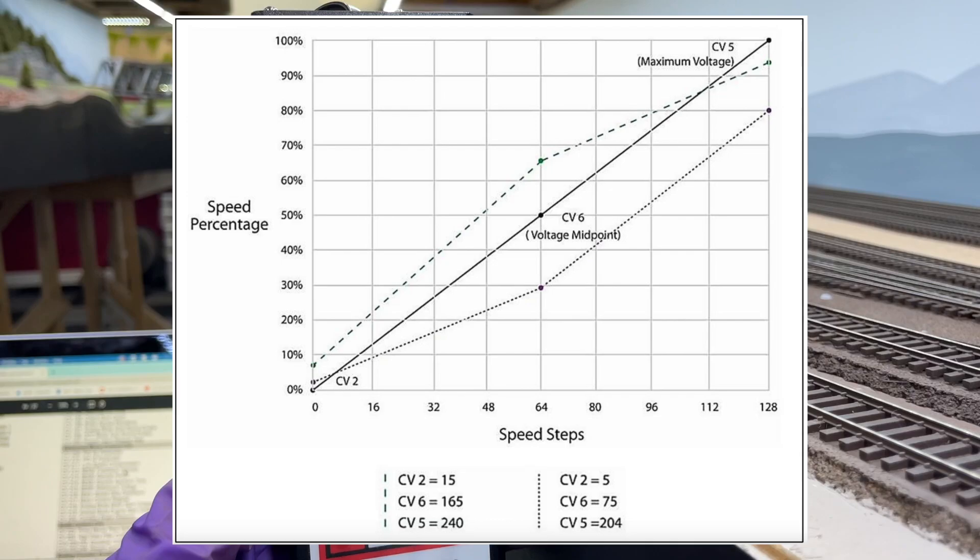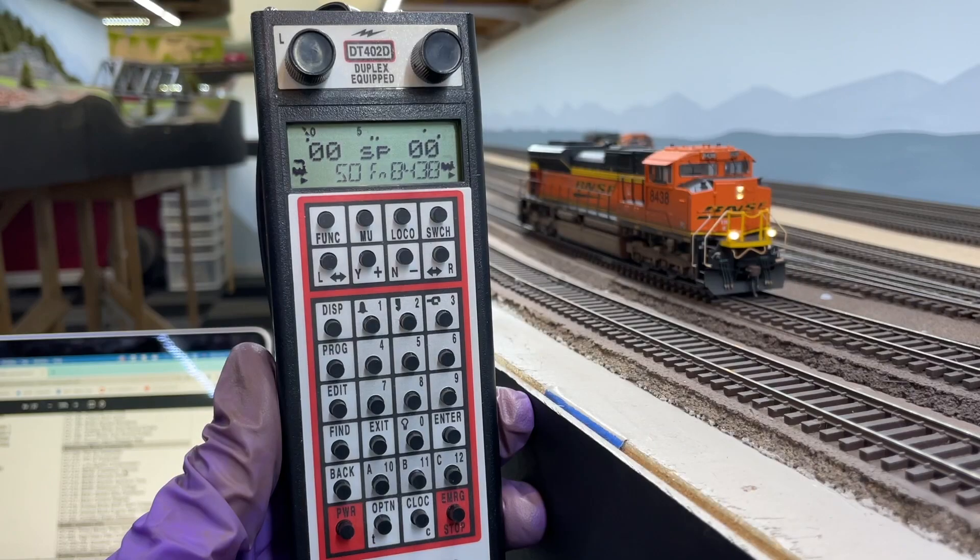The values you can program into each of these CVs range from 0 to 255, and this will be true for most decoders. From the factory the locomotive comes programmed with a maximum top speed — in other words, CV5 the max voltage is programmed to a value of 255. I want to reduce the values primarily of CV6 and CV5 to lower the slope of the speed curve. I like to keep the speed curve linear, so whatever value I choose for the mid voltage I will double it for the max voltage.